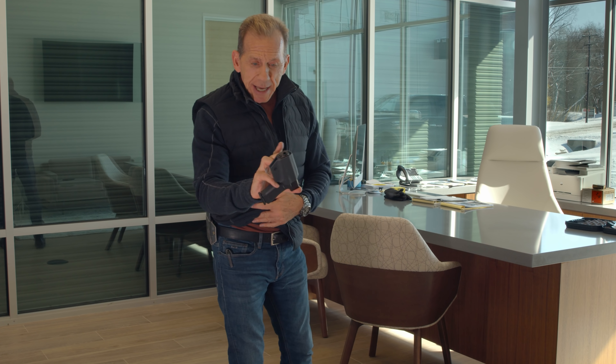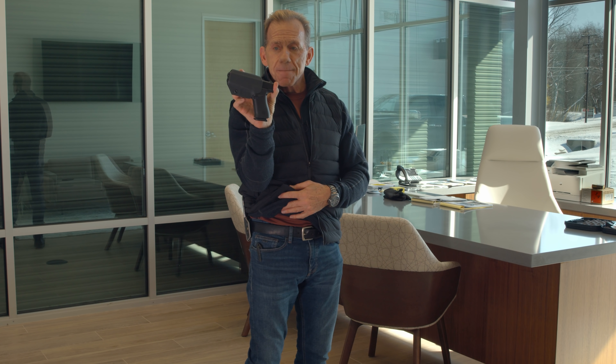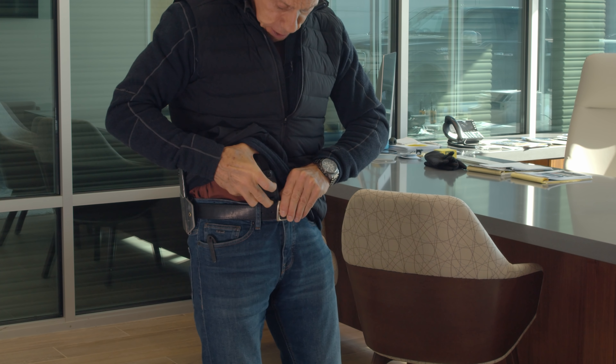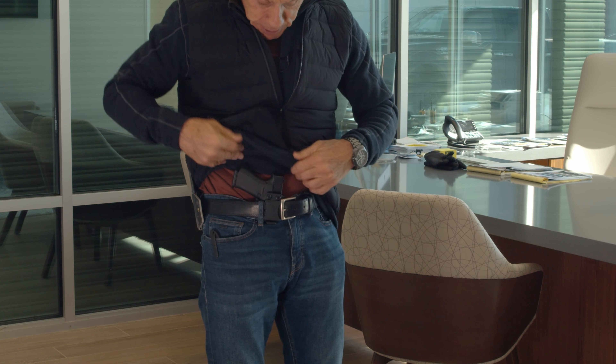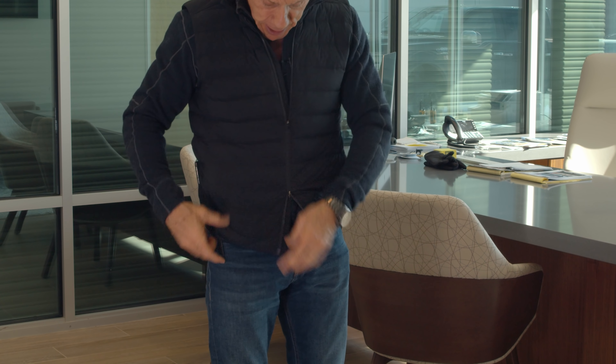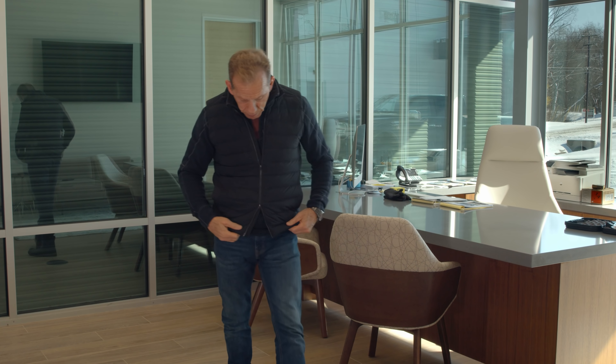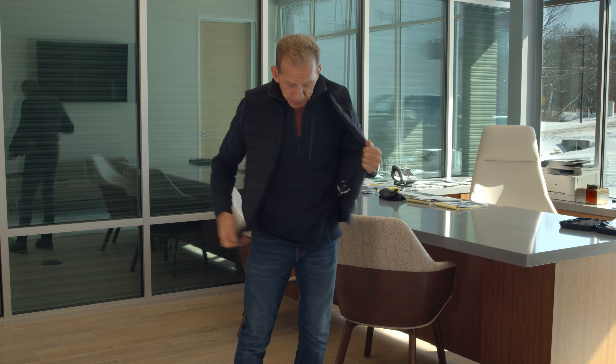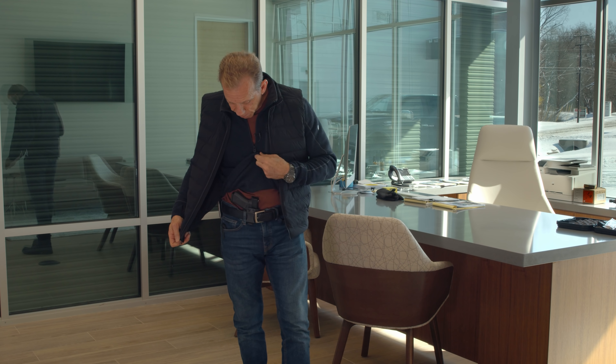The nice thing about this $35 holster is you can take it out of the gun just like that, and take it out of the pants just like that. The whole holster clips in there — big clip, belt's on, and now it's concealed. This is something I would wear because I'm wearing it today. It's chilly outside, got the vest on. Could do it without the vest — still concealed.